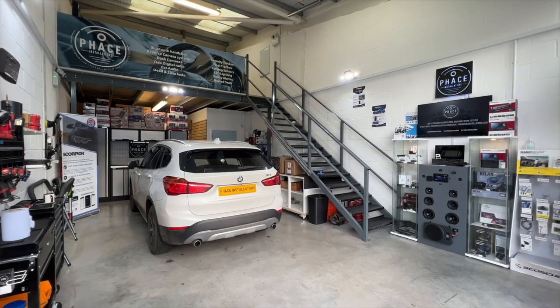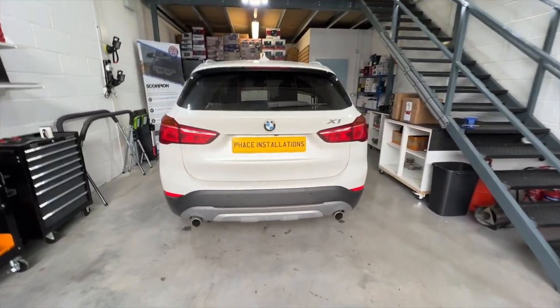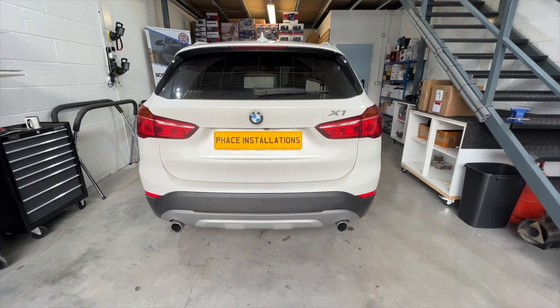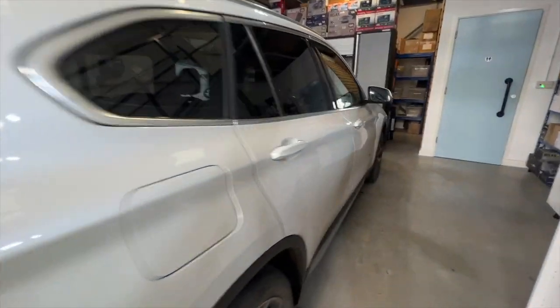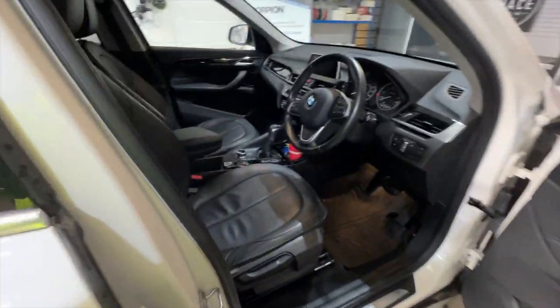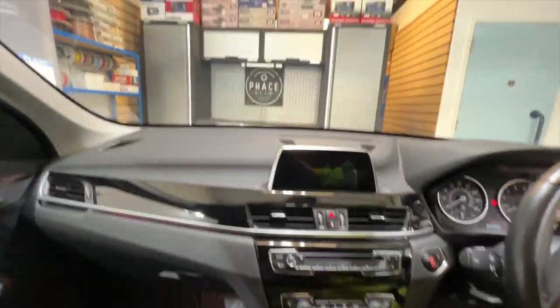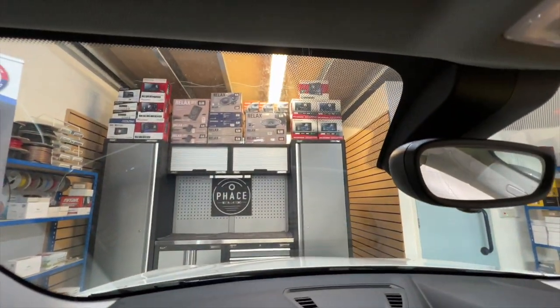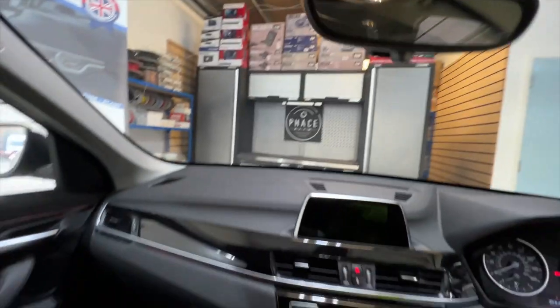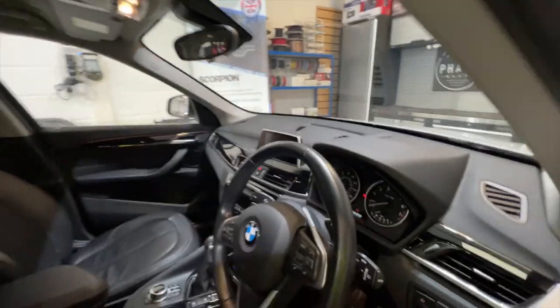Hi and welcome to another video from Face Installations. If you're looking to protect your vehicle with a dashcam, look no further. This BMW X1 2017 model is going to be having a front and rear dashcam from G-Net. We'll be fitting the G-Net G-On2, our most popular dashcam, on the front at the very top of the windscreen and at the rear on the back windscreen.